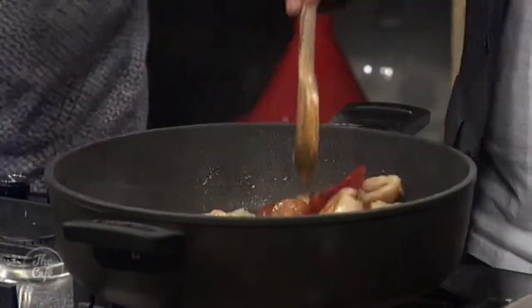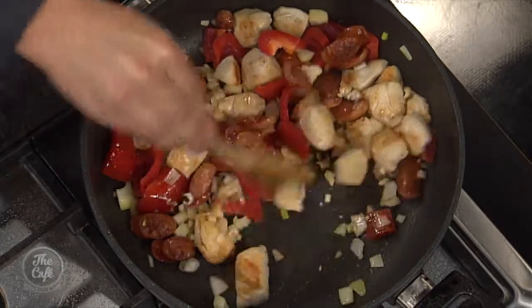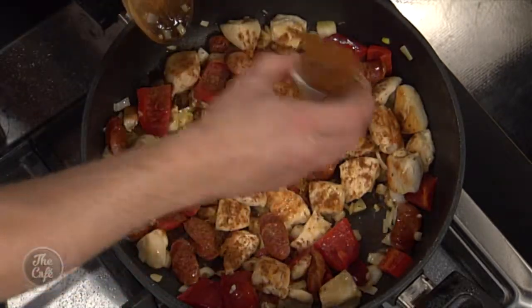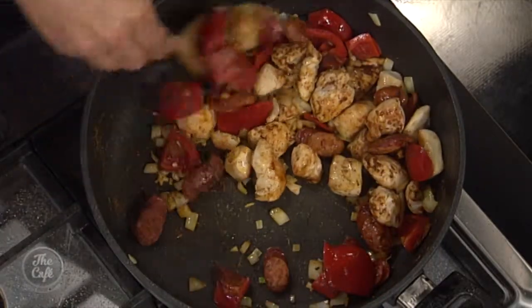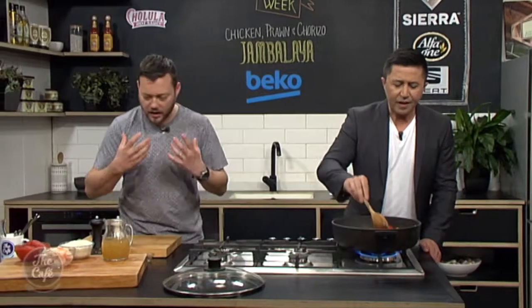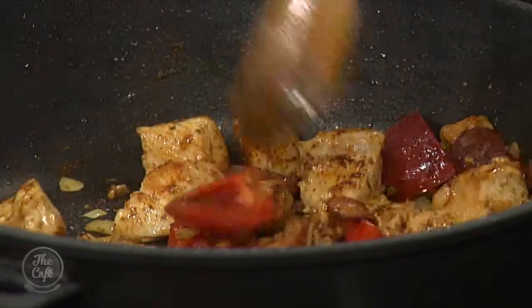Onions go in, a little bit of garlic as well. Keep it on a nice medium heat and keep stirring — you'll release all the flavours from the garlic. Then a little bit of the Cajun spice mix. It's always a good idea to put the spices in as you cook over that medium heat — you'll release all those flavours. All those smells and flavours are going to go into the rice.